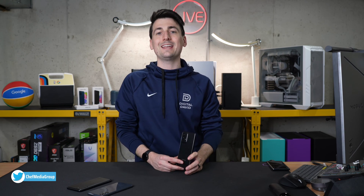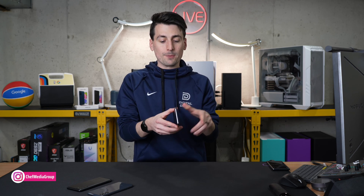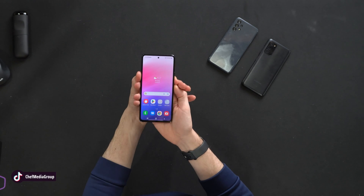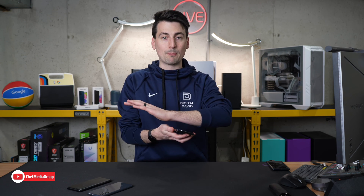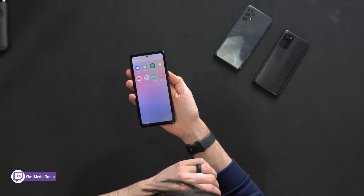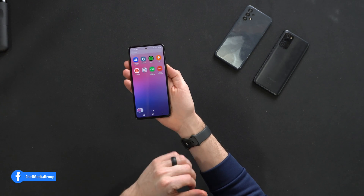The first tip we're going to go over is screenshots or taking a screen grab. There are a couple different ways you can do that with this phone. The first and most common way is pressing the volume down button and the power button — that's going to capture a screenshot. The second way is a pretty cool feature: it has the ability to swipe your palm and it'll capture a screenshot. Watch what happens — we'll swipe our palm and there we go.